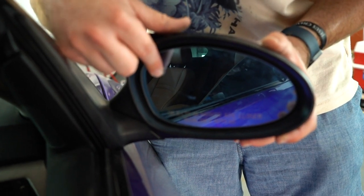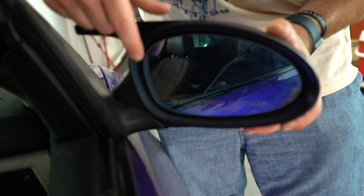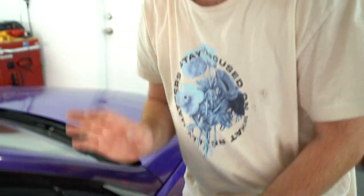Now what I'm going to do for my car is I have new mirrors I'm going to go ahead and install, because the current mirror glass is all blue and it's fading in certain spots. So I'm going to go ahead and swap these out. You guys don't have to do this if you don't want to, but for my car it definitely needs it.